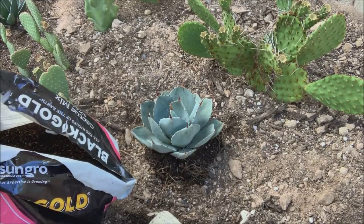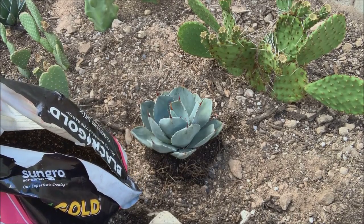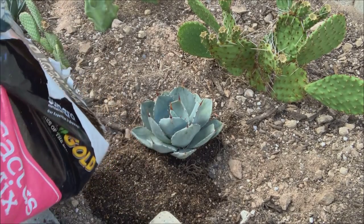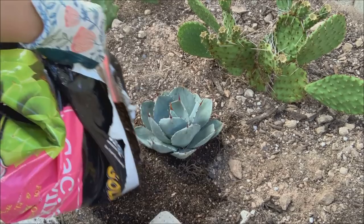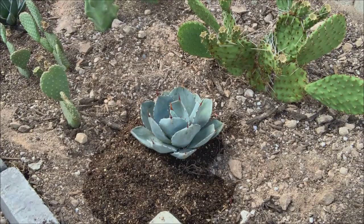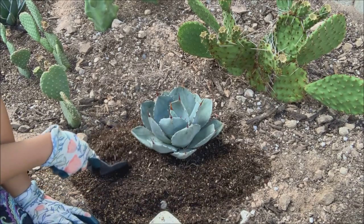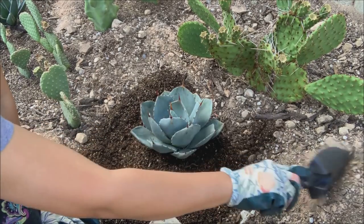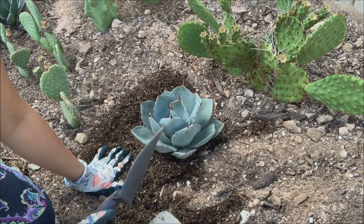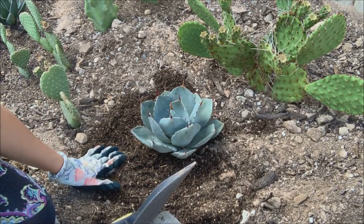Sorry about the interruption — my son's having a fight with his friends, nothing new. Anyway, this is where this artichoke agave will be for now, so I'll deal with the pups later. I know they will form pups and they'll be everywhere, but at least I'll have more agave in the future. For now I just have the mother agave — no pups, no offsets, hopefully for at least a year.